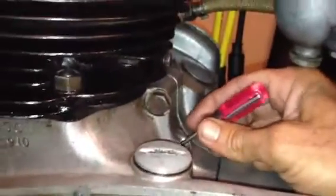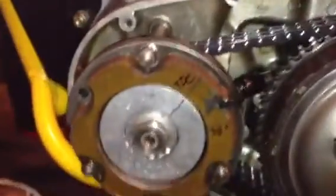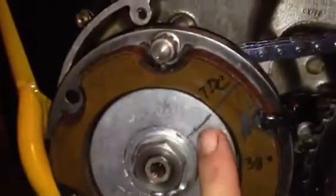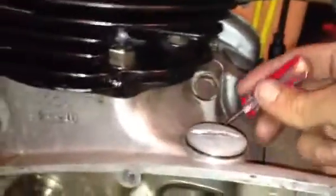You're gonna feel real gently for the notch. There it is right there. Now once you feel that notch you know you're at top dead center. I've also marked my little rotor here to make it easy. Now you're gonna pull your screwdriver out of the little notch.